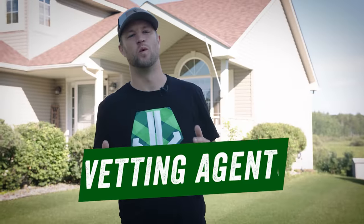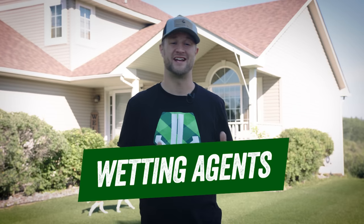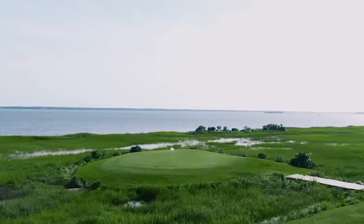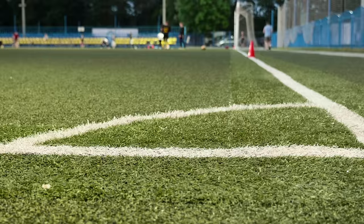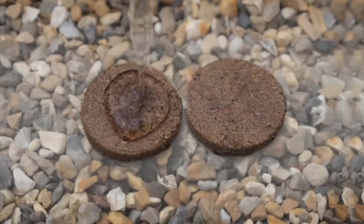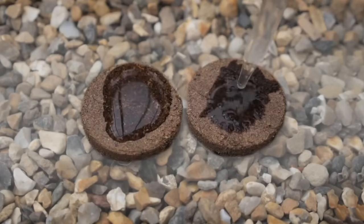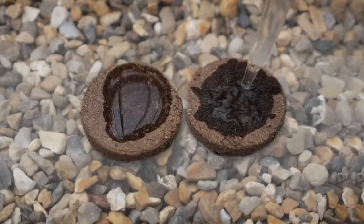Today we're going to talk about wetting agents. Most homeowners have zero idea what a wetting agent is, and that's because most of the time, wetting agents are exclusively used on golf courses or sports fields. Technically, what a wetting agent is is a surfactant. What surfactants do is lower the surface tension of the water so it's able to either soak into your soil or hold moisture better. Now, why in the world would you want to use a wetting agent in your lawn?